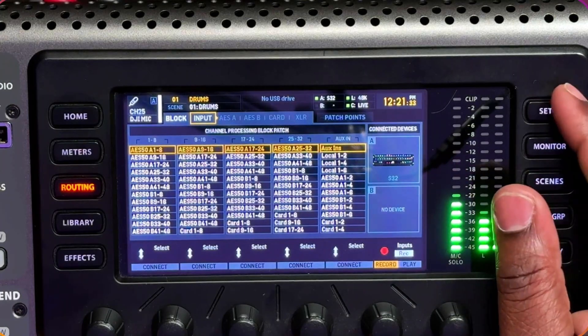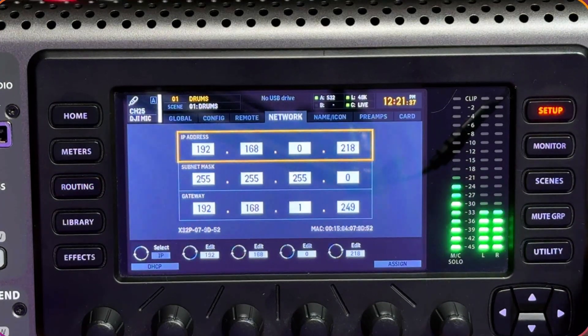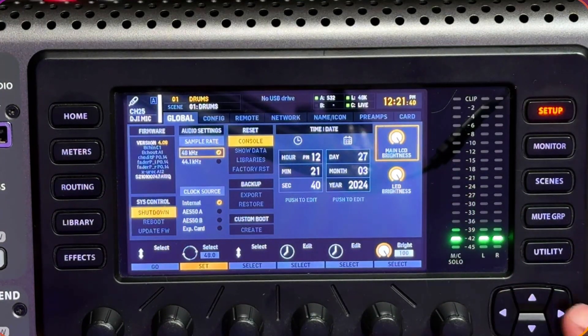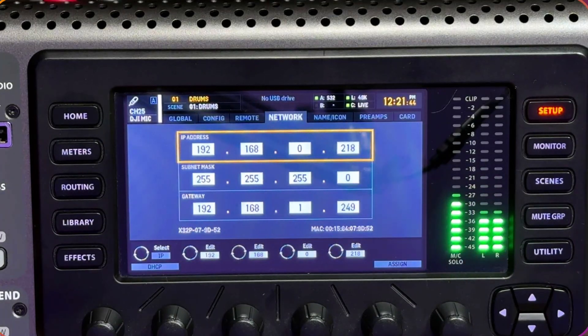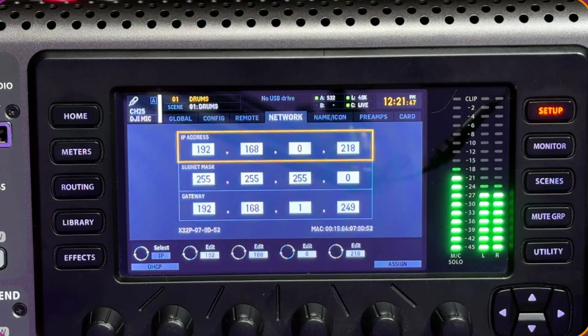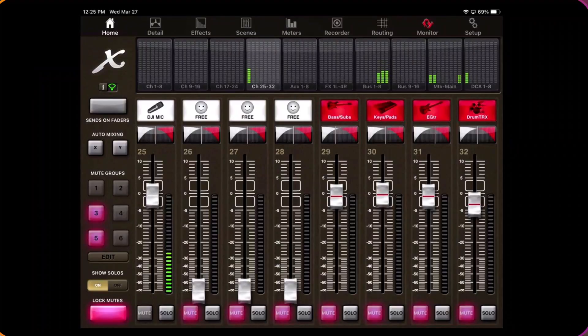Once you connect that, I'll show you how to go to your soundboard to connect everything. Go to Setup on the X32, and you'll see the Network section. Press the button until you get to Network — that's my network right there. After connecting, it will look like this, and on the computer you can see everything: this is my microphone, I can mute it, I can load it down.